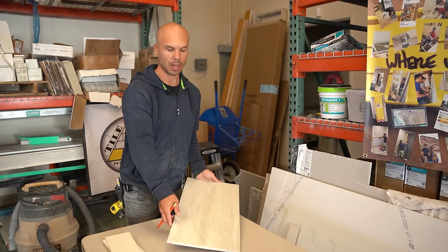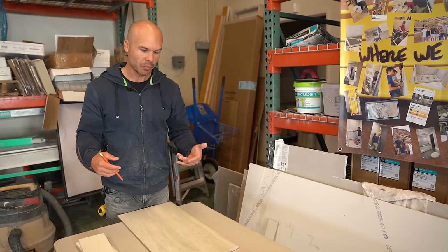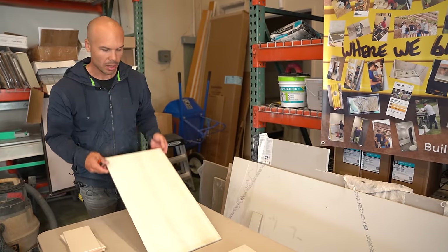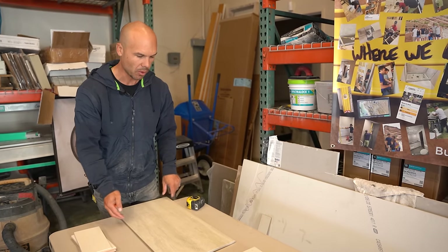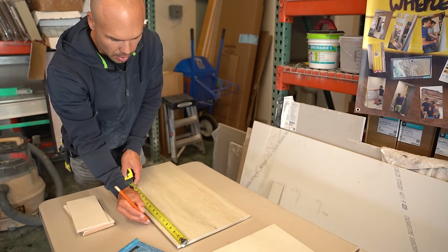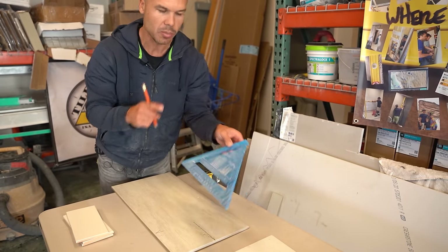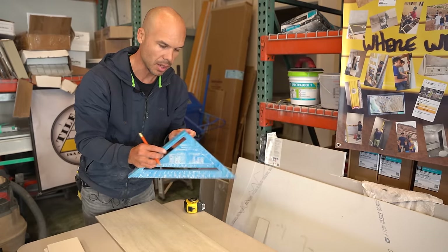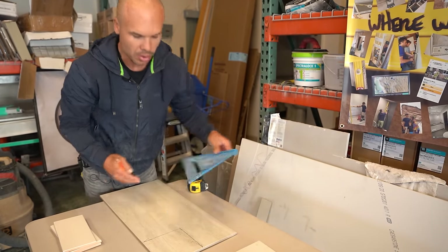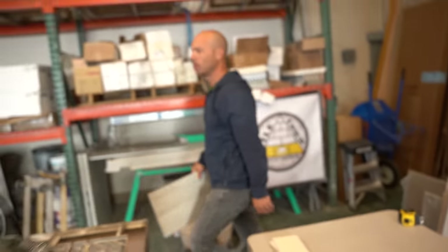The next cut is an L cut. An L cut can be used for cutting around a wall when two walls come together, or for cutting around an object. It's a really common cut, especially when doing floors. Here I have a 12-inch by 24-inch porcelain tile. I'm going to make a couple of marks — maybe six inches here and another six inches here — and I'll use a speed square, which is a really nice tool to have when marking tile. It helps you get a nice square line drawn.